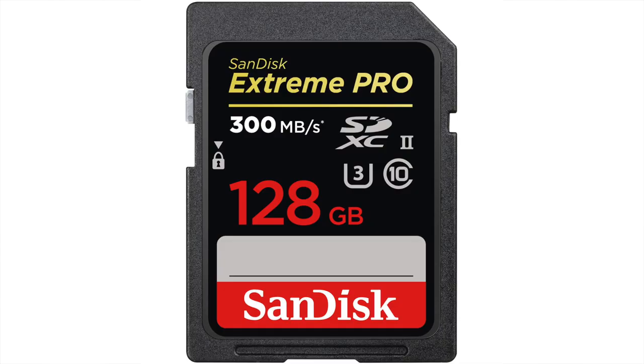Remember though that the EOS R can make use of UHS-II memory cards, which are the fastest SD memory cards currently available, and if you pick one of those you should find that you may get a few extra frames in your burst.